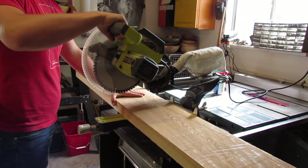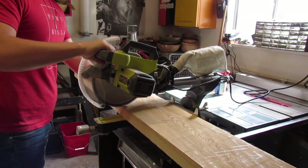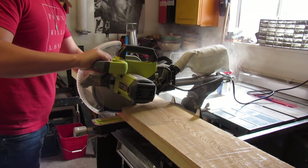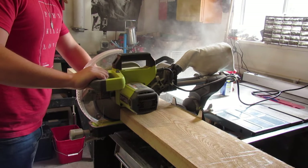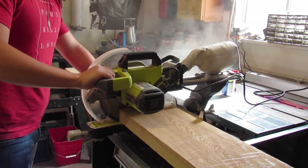Here at the miter saw, I'm cutting everything down to one and a half foot lengths. This will give me four pieces from this one beam, which means once I bookmatch them together, I'll end up with two blanks for two guitar bodies.